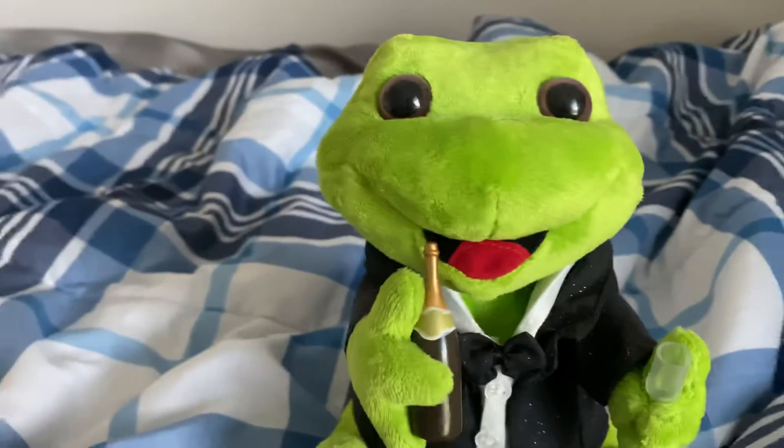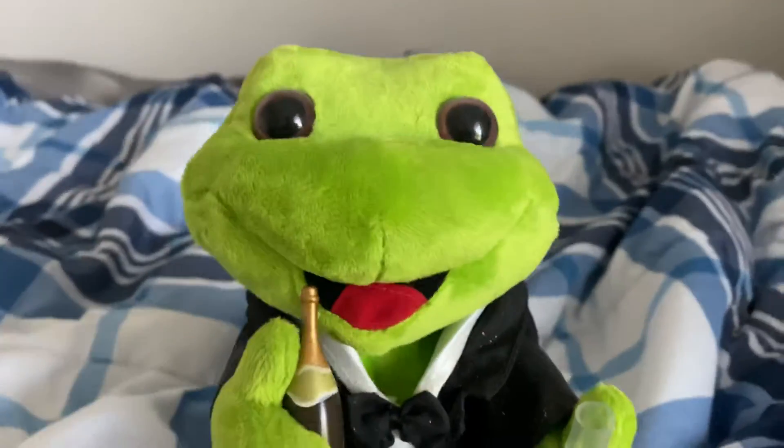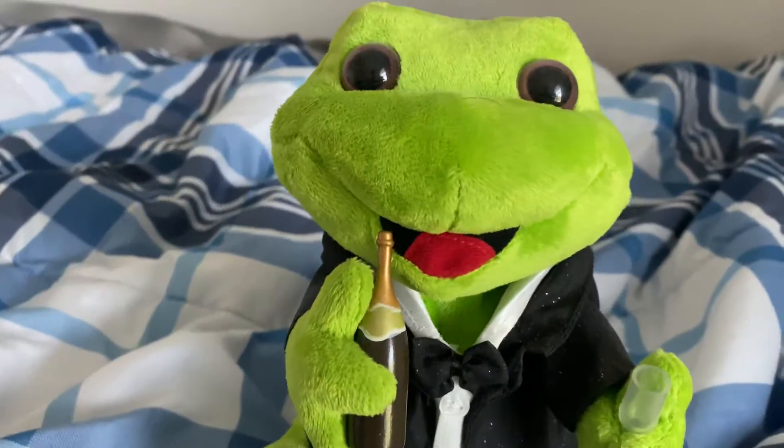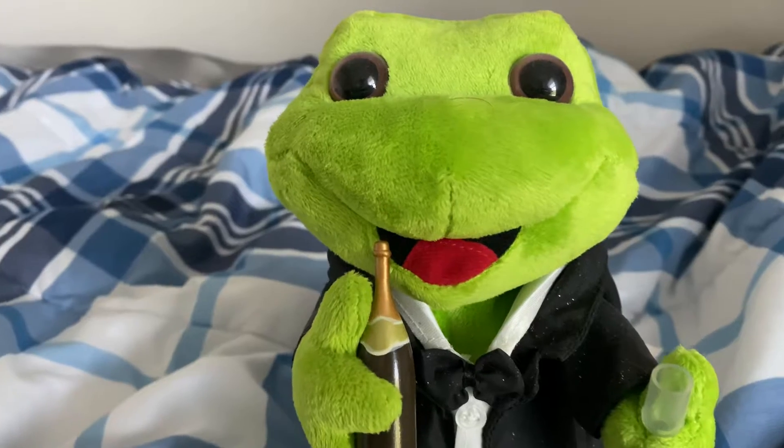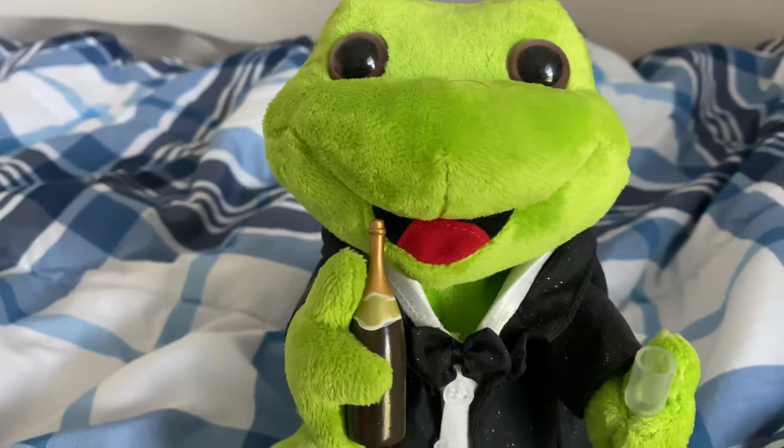Great, my finger got in the camera, that's annoying. This is Celebration — and what do I have to say about Celebration Frogs? We're gonna find out.